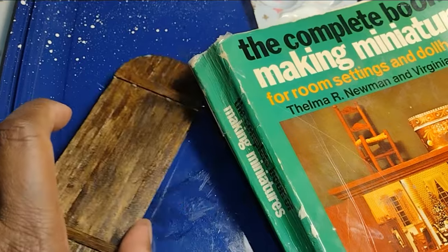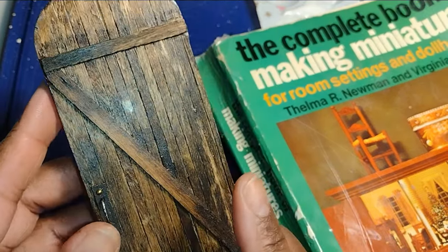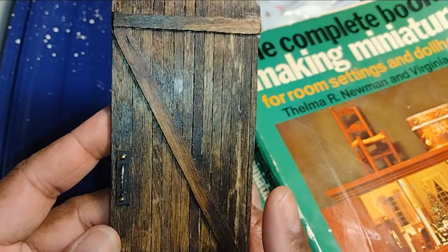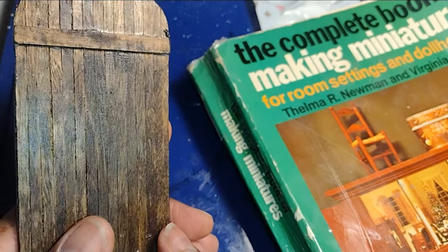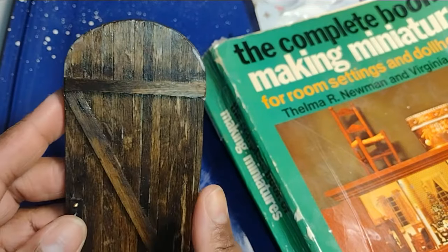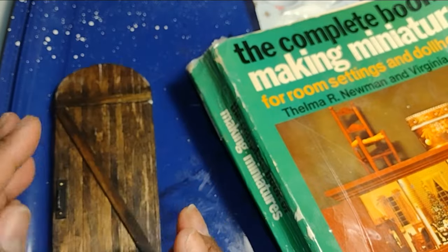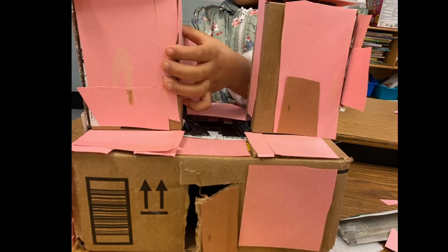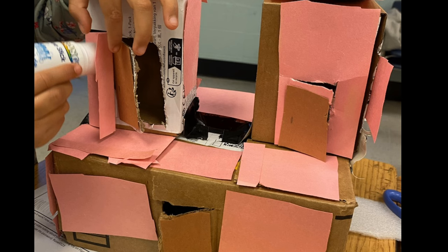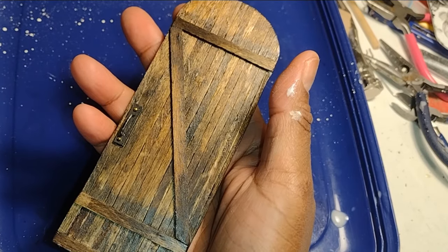When the teacher from Russell Elementary School in Georgia, Ms. Evans, reached out to me to do an interview about my channel, she sent me some pictures of work the children had done based on her instruction to create with what they had. When I saw these pictures it reminded me of how I got started in miniatures. So dolls, let me finish this door before I get emotional.